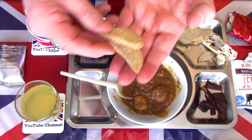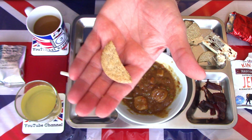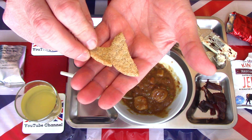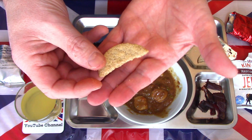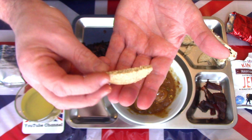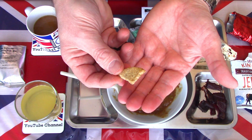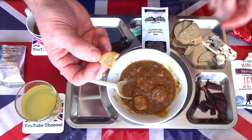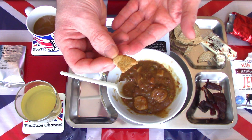The oat digestive biscuits — seen these many times before, a little bit battle damaged. Just oats in a small cookie biscuit — slightly sweet, good, not overly sweet. There's a taste of oats there. Could be used as a cracker with something like cheddar cheese or even a bit of pâté. It is just a little dunking biscuit — crisp and oaty, not overly sweet. They've reduced the sugar content in the newer packets compared to the older boxes, but it's still a good decent background biscuit.